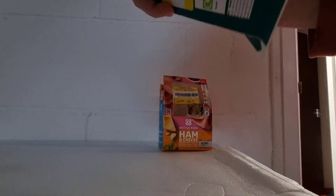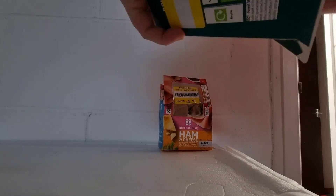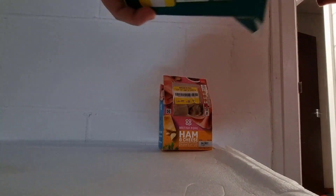Trying the ham and cheese tortilla wrap. I wish I had some mustard but I'm not at home. That really needs some mustard and honestly doesn't feel like there's a lot in it. For a quid you can't knock it - I would not pay £2.95 for it though. If it had mustard it'd be perfect. Not bad for 91p.